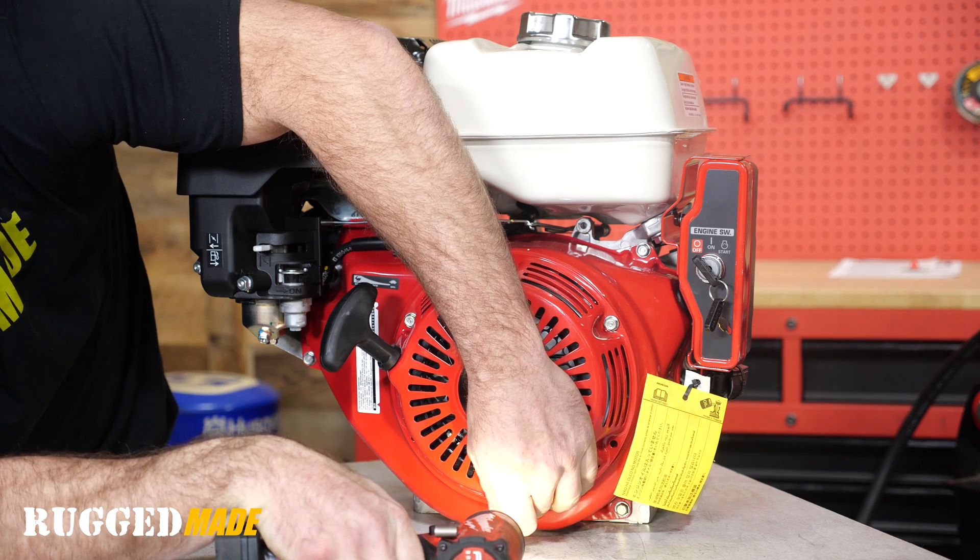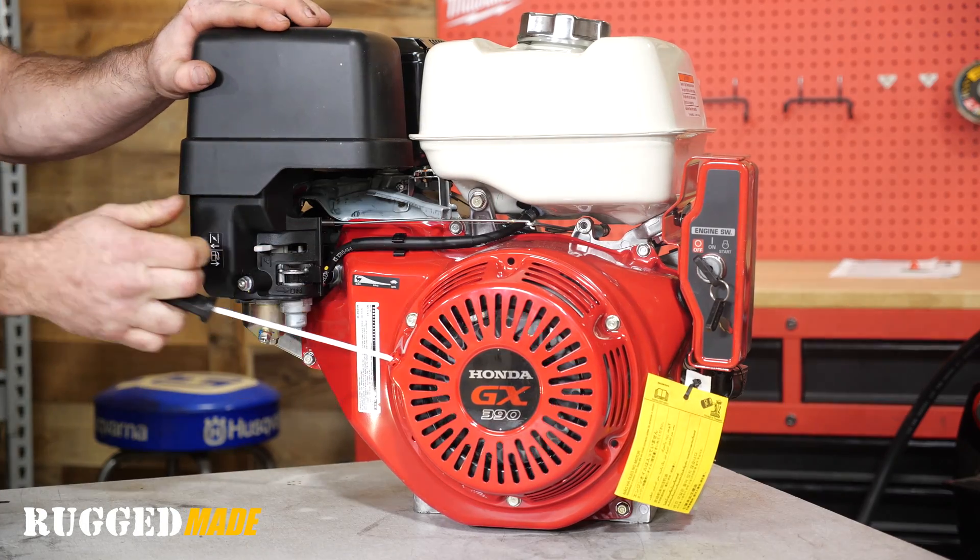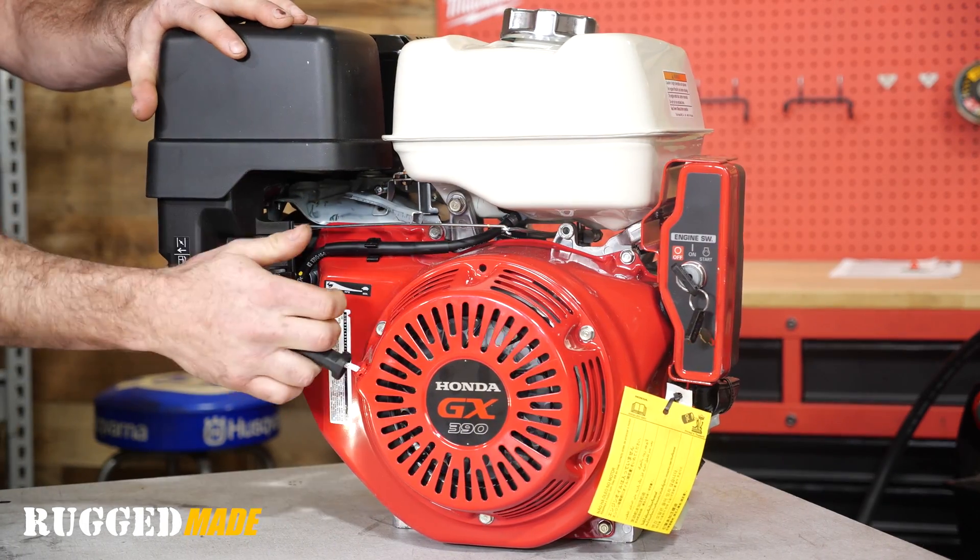When reinstalling these bolts, just make sure you don't over tighten them. And just check for free play — make sure the engine turns over.